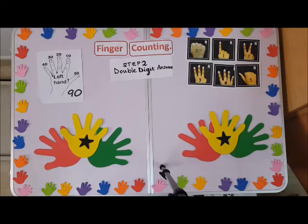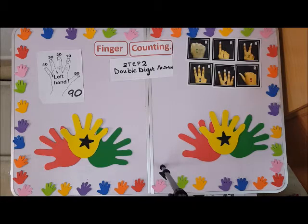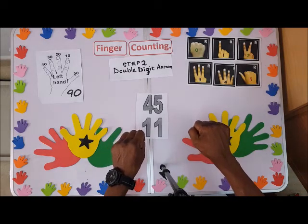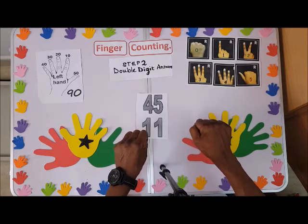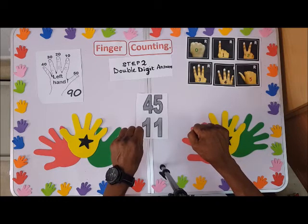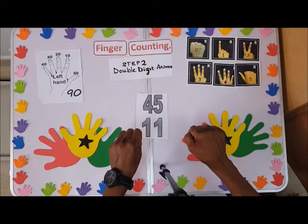Welcome to Golden Kiss Academy channel. We are still working on finger counting — step 2 is the continuation. The right hand is from 0 to 9, and the left hand is for 10 to 90.